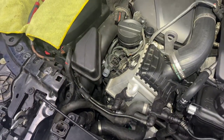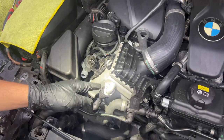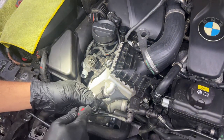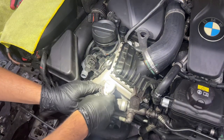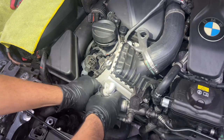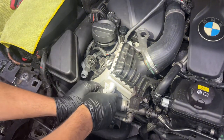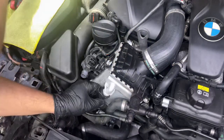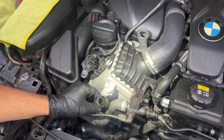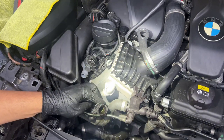Now we're going to remove the coolant line. Make sure you have a catch can in the bottom because there will be a coolant spill. I'll release the tab, push it down a little bit, and get it away from any other tiny hoses. Once loose, I'll pull it out and let the coolant drain from it.